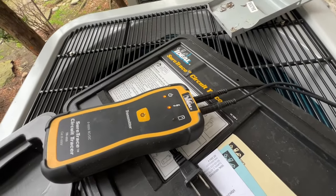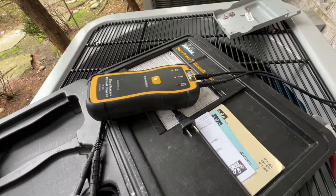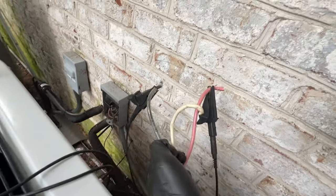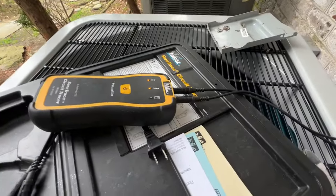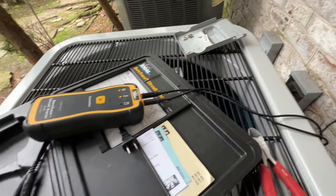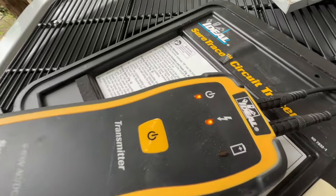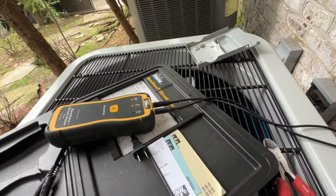The electrician's showing me this circuit tracer by Ideal — I kind of want one. I'm holding the leads up; there's power on this, so I'm not moving, just keeping it stable. He's gonna find the breaker with his other piece from this and then turn it off. That middle light indicator tells you whether or not you have voltage present — this thing's pretty cool.